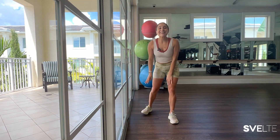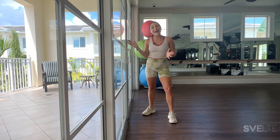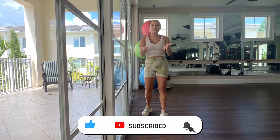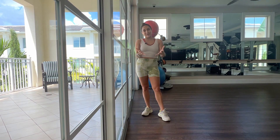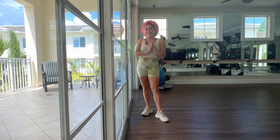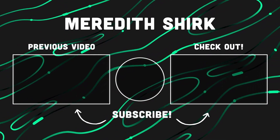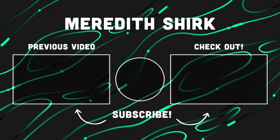All righty, my people, that was it. Three sets — you killed it — of a wall Pilates leg workout. I hope you liked it. We read your comments, so let us know what you would like to see more of below, because we want to deliver. I hope to see you on the next one. Have a great day. Bye!